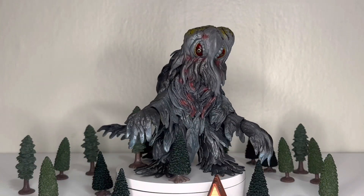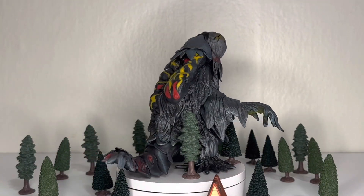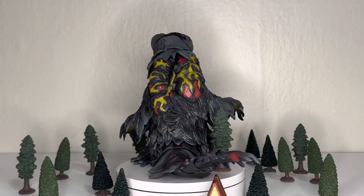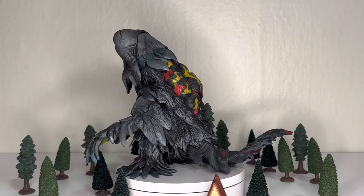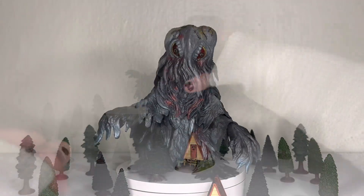For those coming back to the channel or those new here, I look at toys in three core categories: the sculpt and detail, the paint and color applications, and the articulation or pose. With that in mind, let's talk about Hedorah.